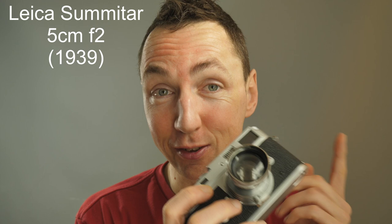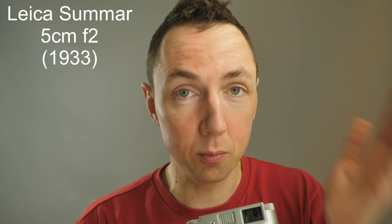This lens was first released in 1939 — it's a seriously old lens. This is a 5cm f2 Leica lens, or 50mm in modern speak. The 5cm f2 design followed the Leica Sumar which was released in 1933, and this was then replaced by the Leica Summicron in 1950. All of these lenses are 50mm f2 Leica screw mount lenses.